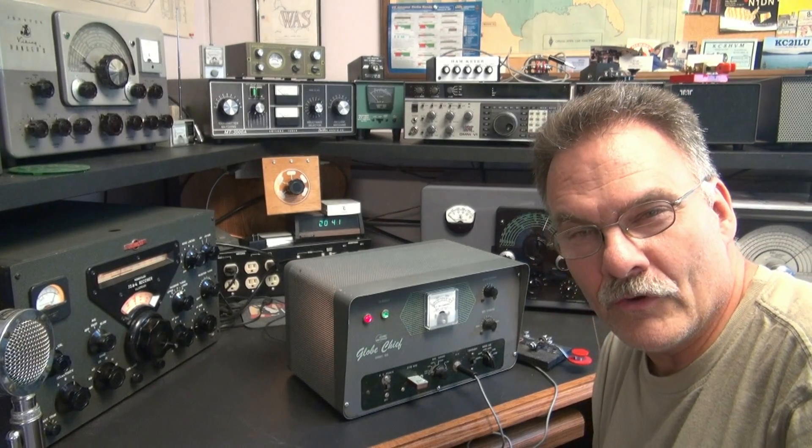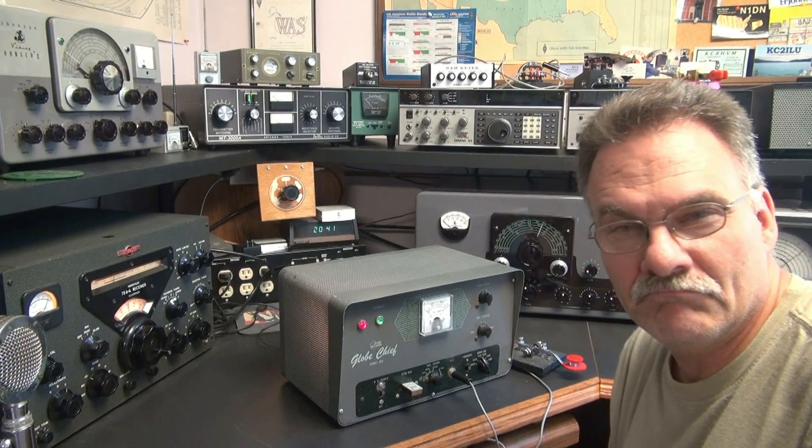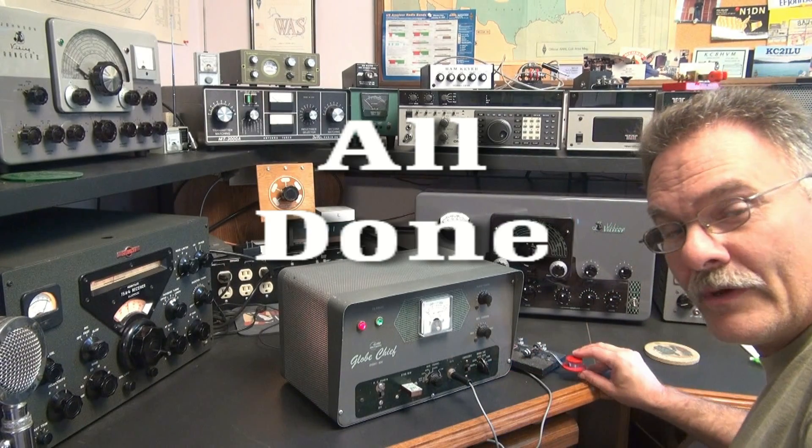There you have it — another fine demo by N6TLU. So if you're looking for a nice Chief, here it is. It's ready to go, plug and play. 73s.